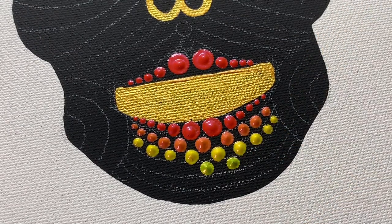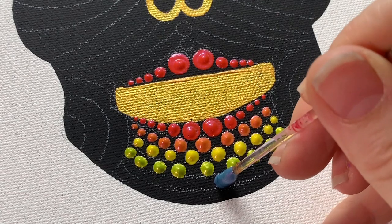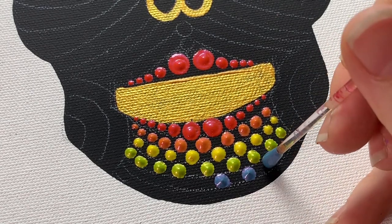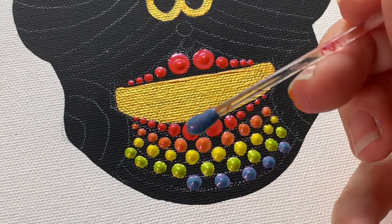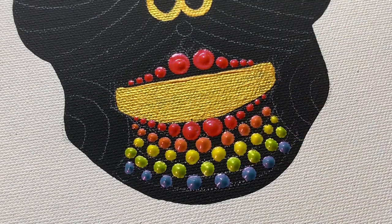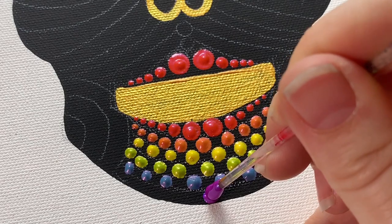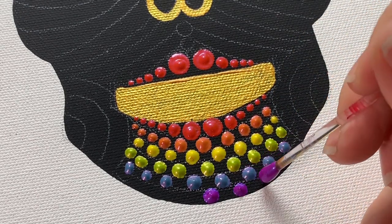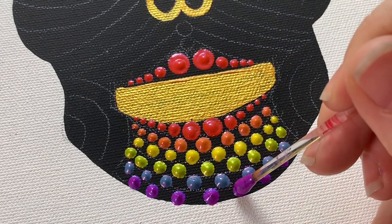Here you can see how thick you can apply this paint — just by looking at the end of the tool you can see the consistency, it's just very, very thick. One of the things that I love about this paint is not only can you use it as a thick dotting paint, but you can also use it as a transparent glaze over other colors for a luminous, shimmery effect — just using a brush as a thin glaze over a flat area. It's really handy to have.